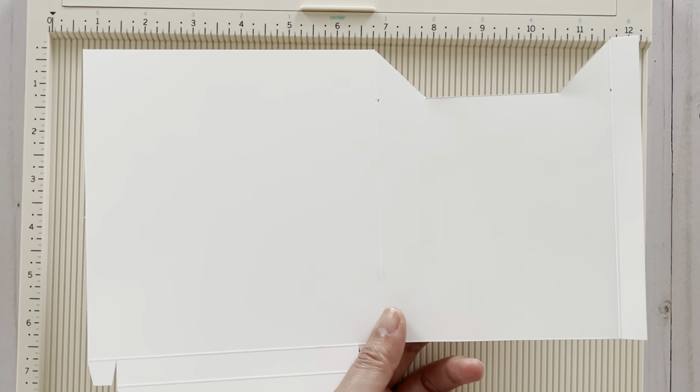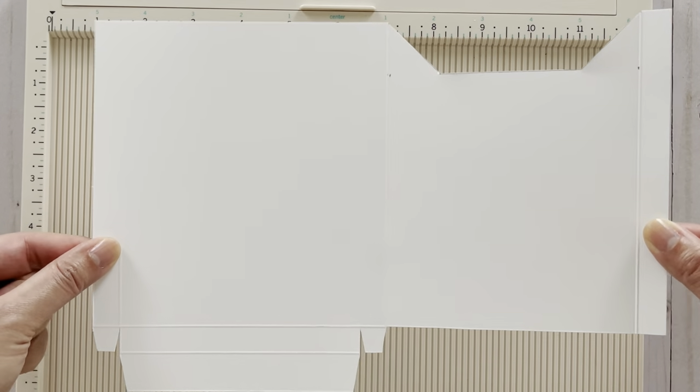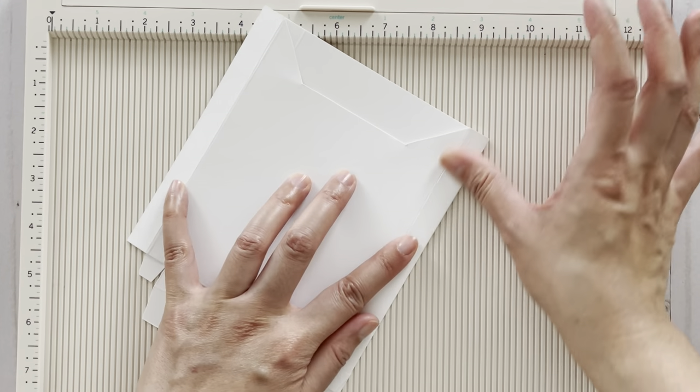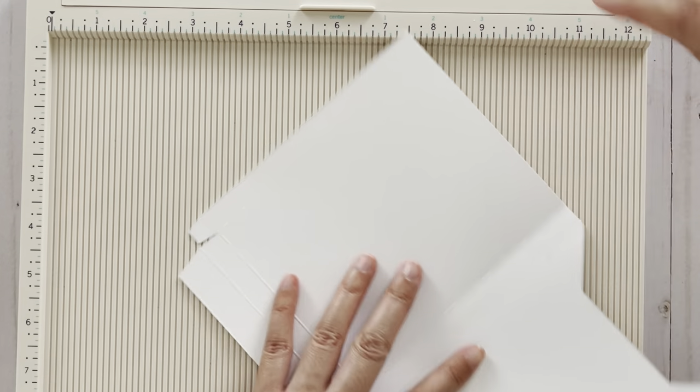This is what you should end up with. Next, fold and crease all the fold lines we made — just fold everything, take your bone folder, and crease everything.